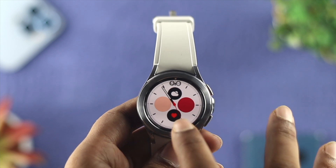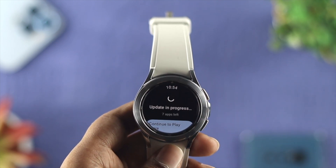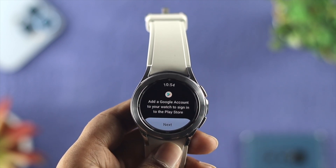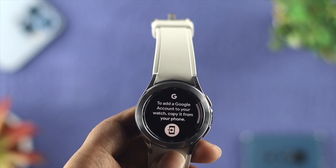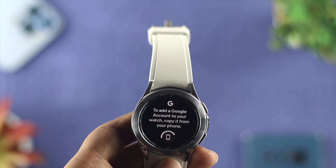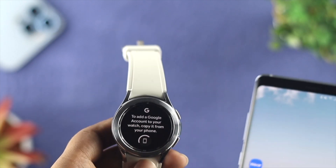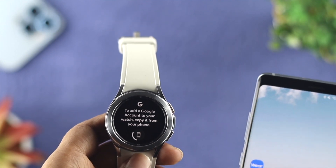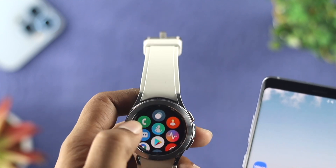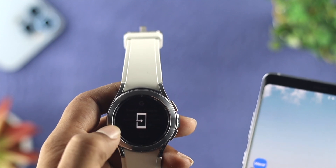If you want to install an application, the first step is to go ahead and open up your Google Play Store on your watch. First, you have to tap on Continue to Play Store, then it's going to say Next. Go ahead and tap on Next to add your Google account. Now tap on the arrow icon here — this is going to send a notification to your Android device. You have to wait until you get that notification on your device. If you don't get it, don't worry, just cancel and retry the same process again: open up your Google Play Store, tap on Next, and tap here.